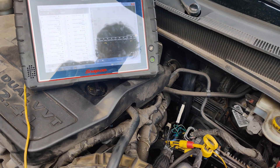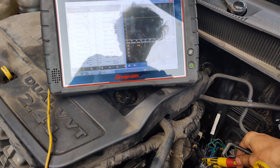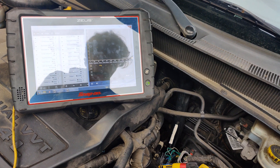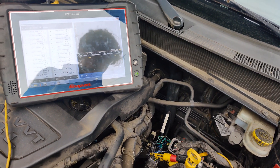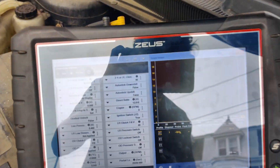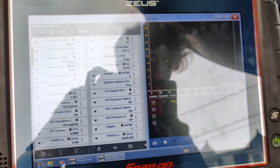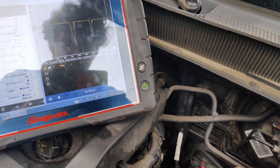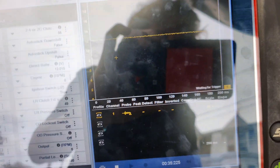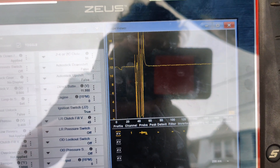Let me show you guys this. We'll take this ground lead, put it on here, and we'll manually pull it to ground. I did this with a test light the other night — so if we take this test light and touch it. Let me put this back in — there we go, got that connected. So now if I touch this to ground, we can pull it down and get the same waveform.